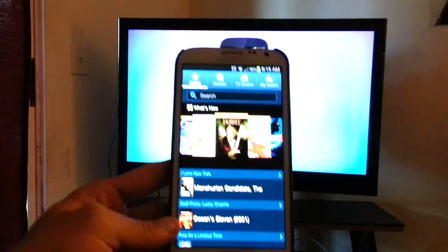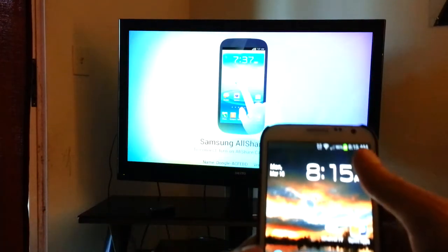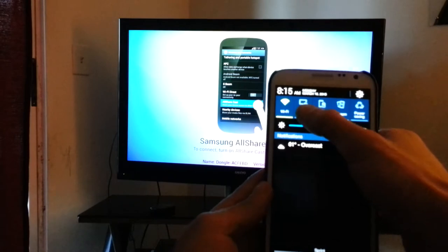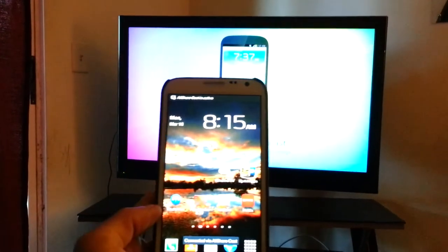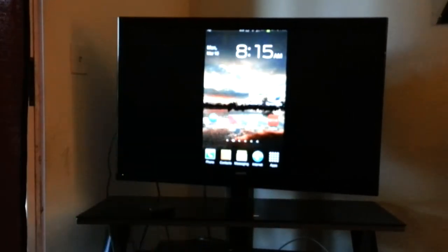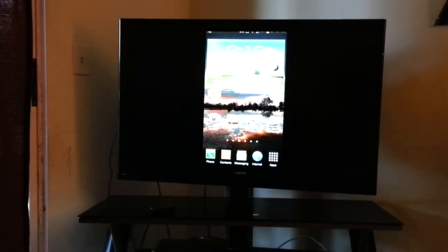Those are the two devices I have and I use it on, and it works perfect. So basically, here's how easy it is — I'll show you. I'll pull down my notification and just hit that, and it should connect fairly easily. After it connects, I'll move the phone away and step back and show you what's going on. Alright, so there you have it — when you first open it, it shows the home screen of your device. It mirrors it.